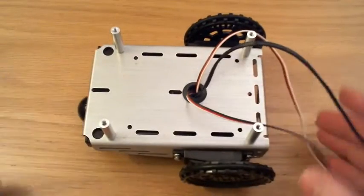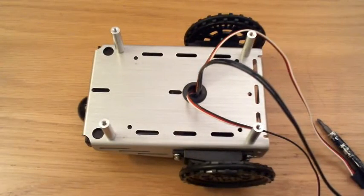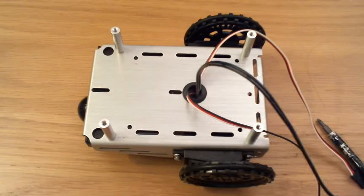Okay, so there we are — wheels on, and that's it. It's ready.